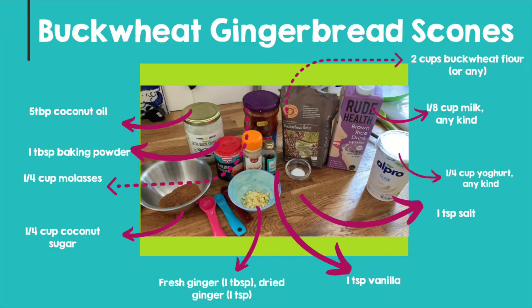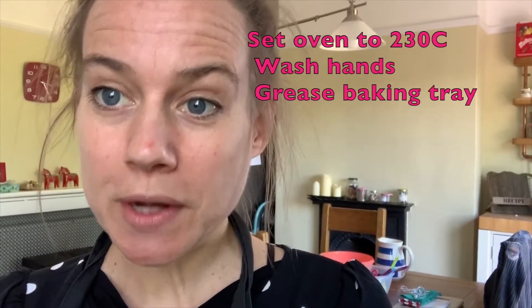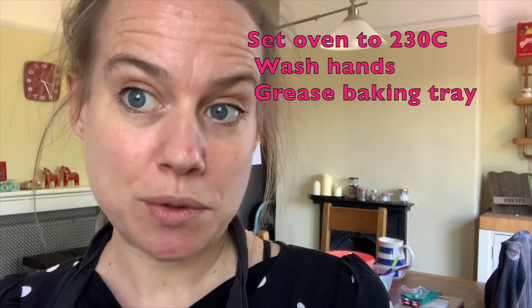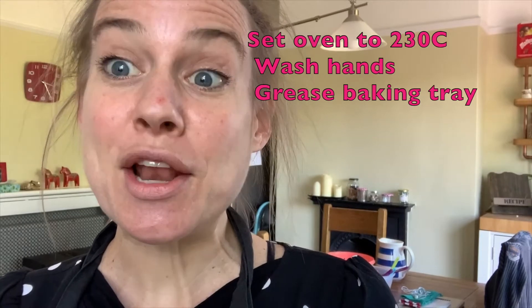Before you begin, set the oven to 230 degrees Celsius, wash your hands, and line your baking tray with greased parchment paper.